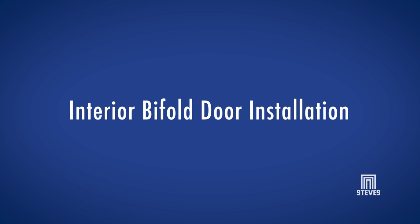Welcome to another Steves & Sons installation video. Today we will be installing interior bifold doors. If you're ready, grab your tools and let's get started.